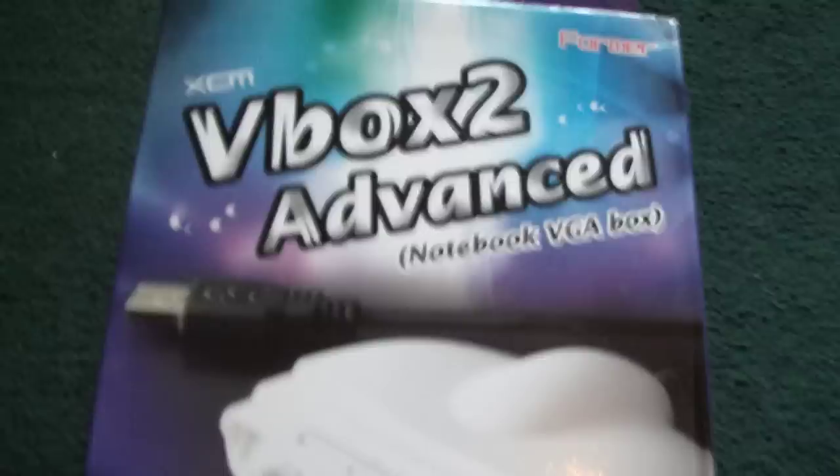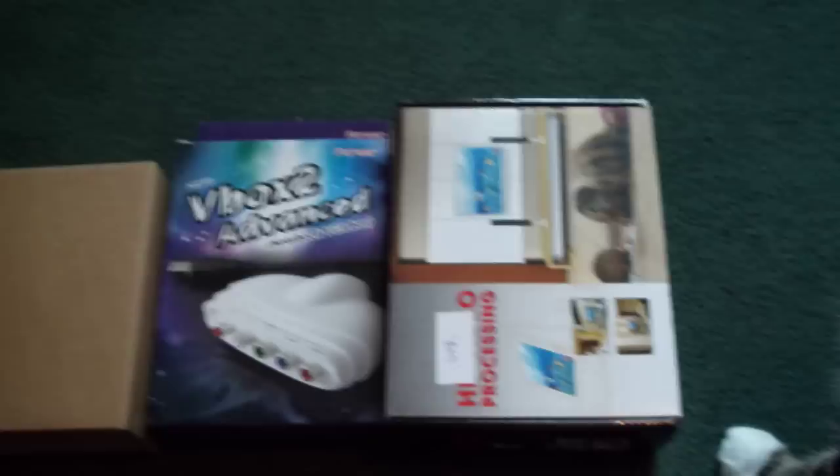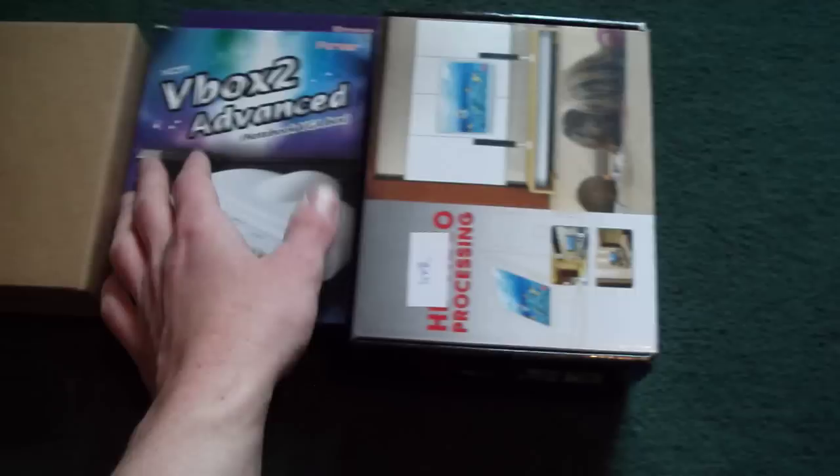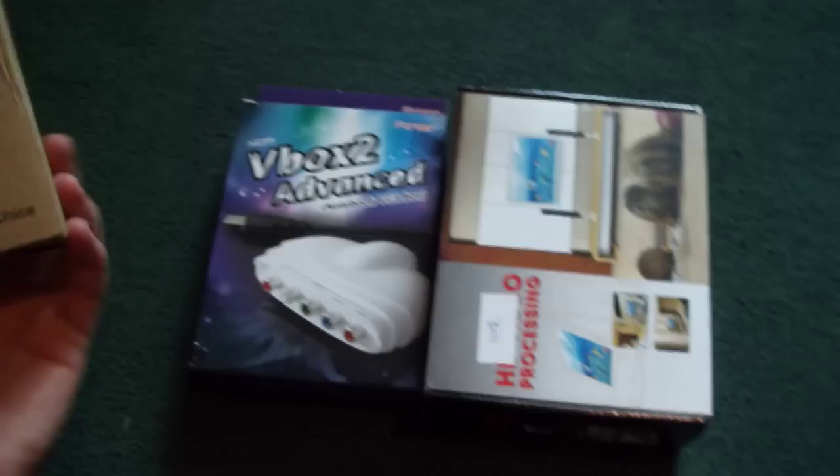Hey guys, this is just a little unboxing video for you today, with our guest star as our host modeling the products. It's a V-Box 2 Advanced — basically for capturing gameplay videos. I'm going to start putting a few gameplays on my YouTube channel. I thought I'd get myself something cheap; if the gameplay videos go down well, I'll upgrade to HD PVR. I won this XCM V-Box 2 Advanced on eBay along with a couple of other things.